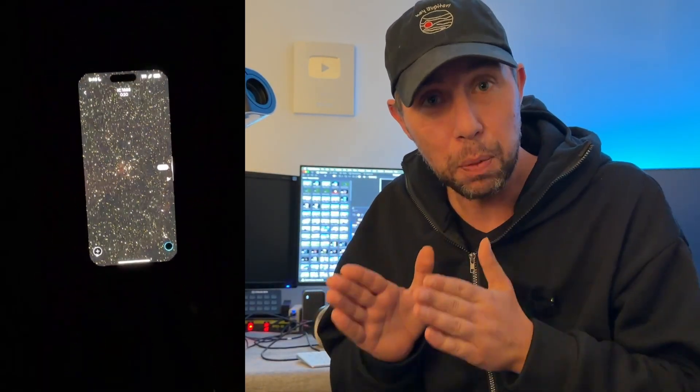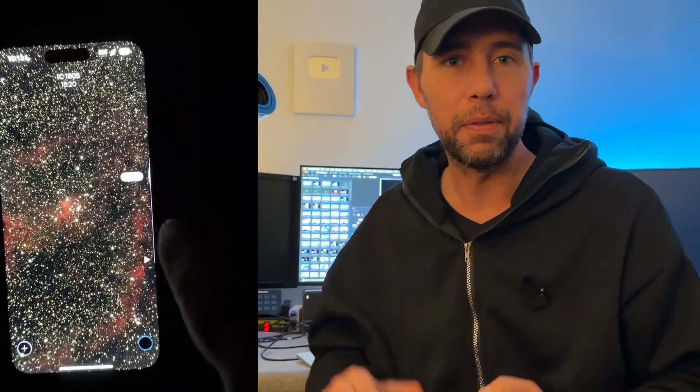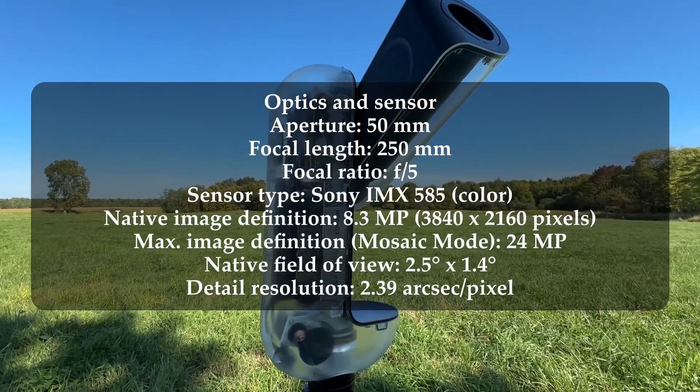One of the first things I noticed was the optic quality of the initial previews it was giving me. I did notice that the stars kind of looked reddish yellow, but that cleans up in processing real quick. While it's stacking, you can scroll through the images as they layer on top of each other for that preview. Although it gives you a preview you can save to your phone, it's not going to give you a final processed image.